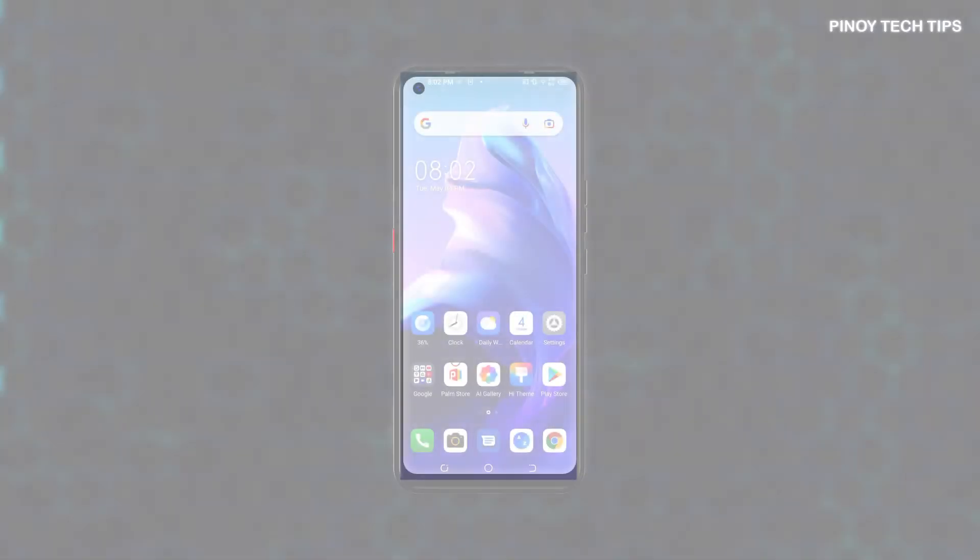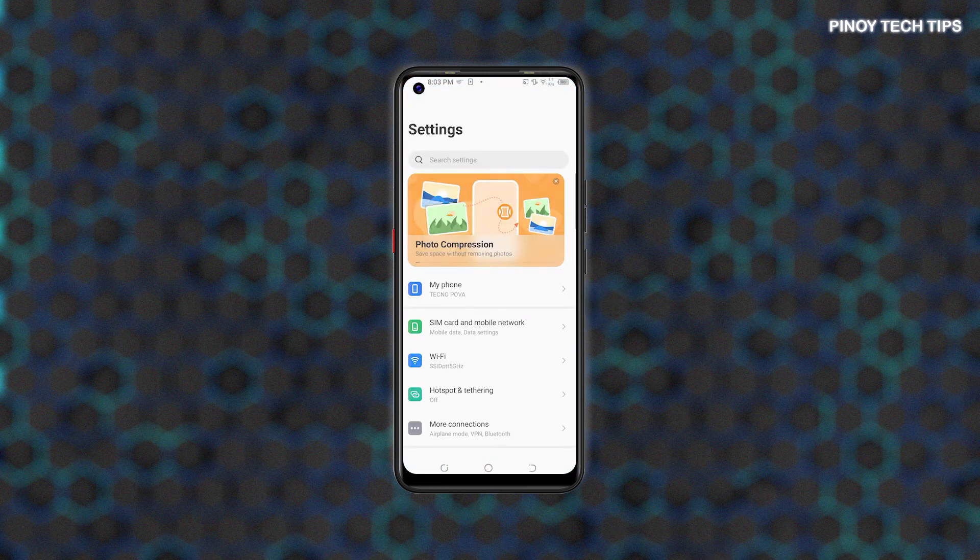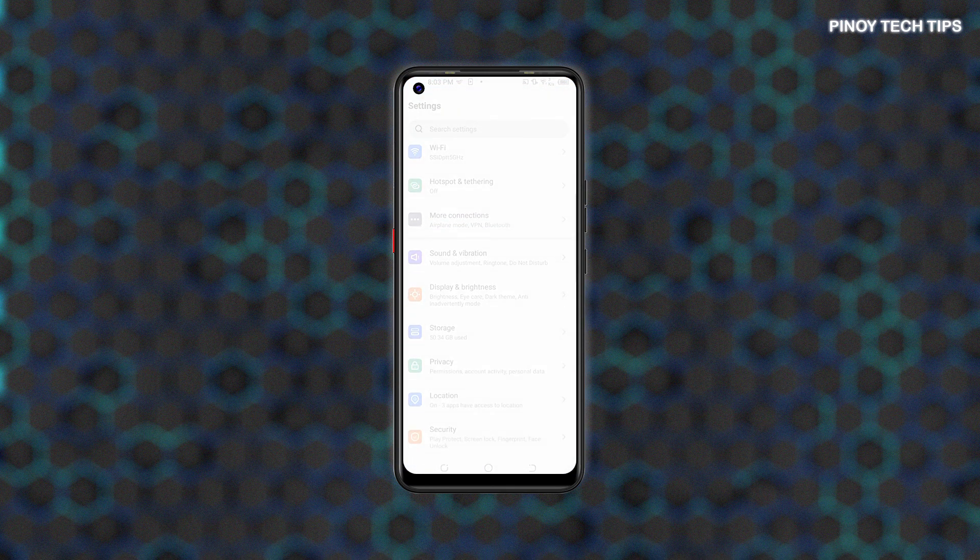When ready, access the main settings menu by tapping on the gear icon from the home screen or apps viewer. Built-in features and services will load up on the next display. Scroll down to find and then tap Security.